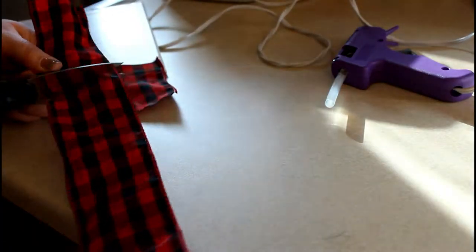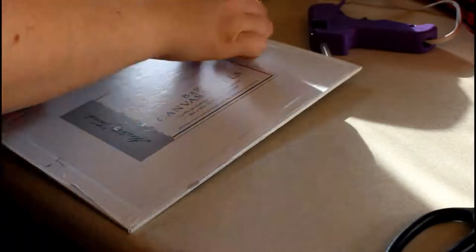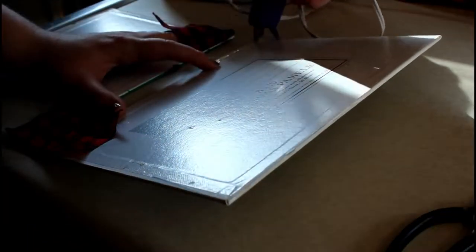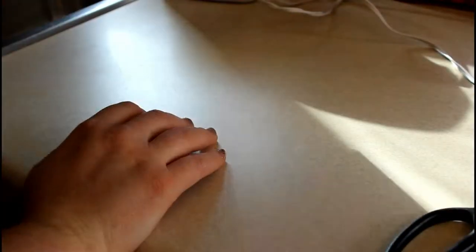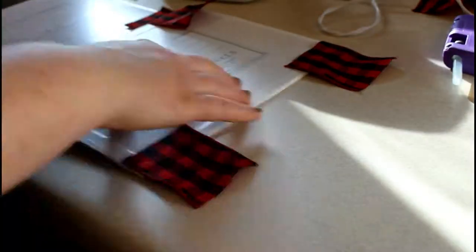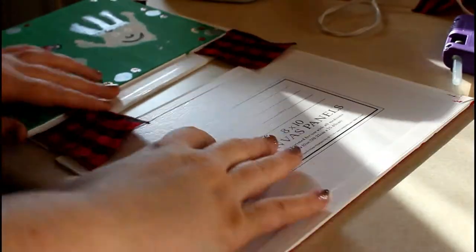Once all of the paint is dry, go ahead and take your ribbon and start hot gluing it onto the canvases. I did it on the corners of the canvases just so I didn't really have to measure anything out — I just had to make sure the canvases were parallel as I was gluing the ribbon on. Then once I had that done, I took the rest of the ribbon and made a bow for the top so I could hang it on a nail on the wall.